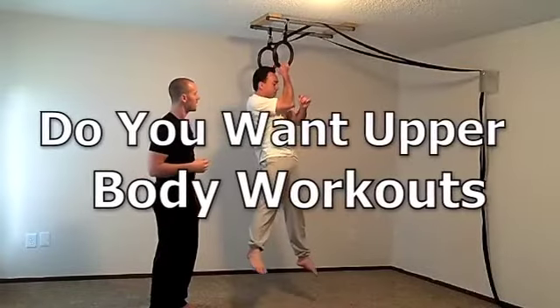If you guys are interested in my comprehensive upper body system that just came out, go ahead and click the link below. I hope you guys enjoy this video — thanks so much for watching, have a great day!